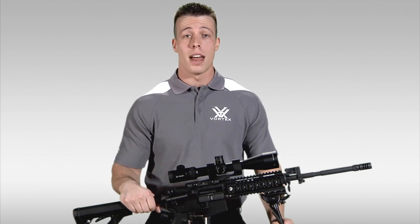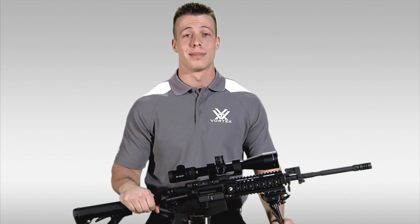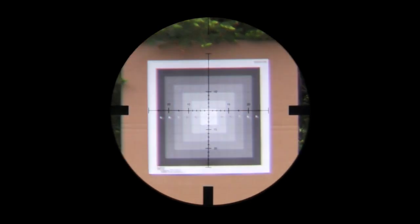The first focal plane, on the other hand, is far less common but is rapidly gaining in popularity with the hunting and shooting communities. In a first focal plane rifle scope, the reticle actually grows and shrinks with the magnification in relation to the target.